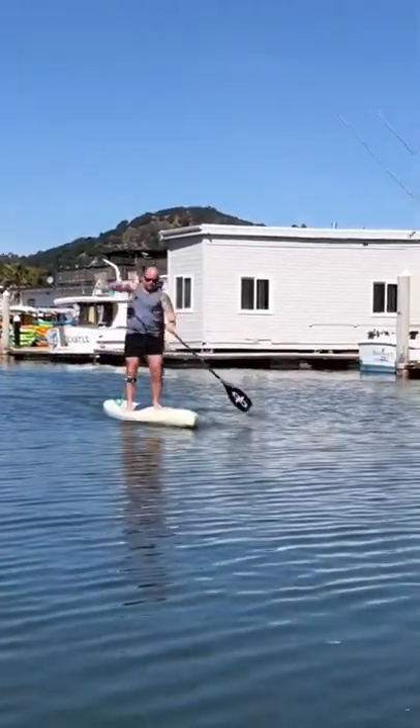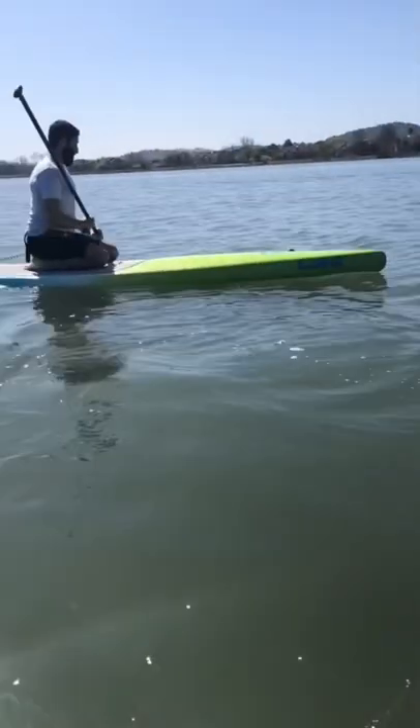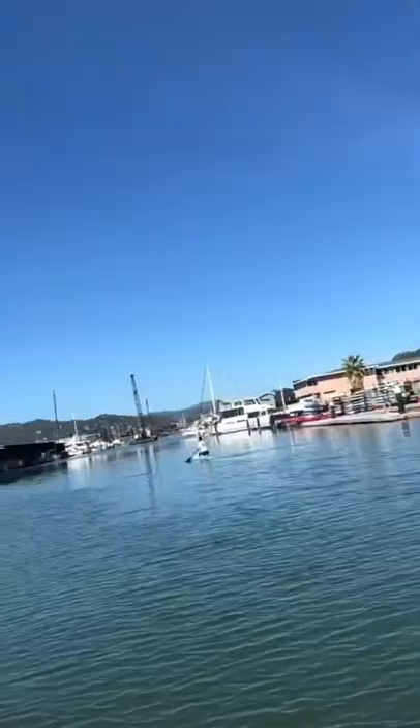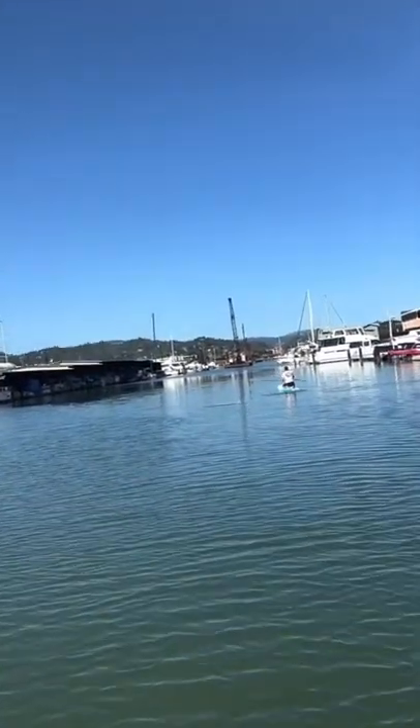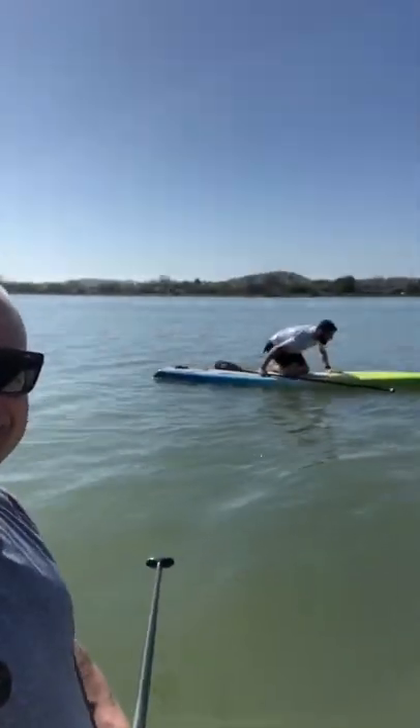All right, so we're out here going for a paddle, and I want to talk about transferability of skills. One of the reasons we're always on about foot pressure, about being balanced between the ball of the foot and the heel, and keeping your ankles squarely in the middle of the feet, is that it transfers really well to balanced sports.